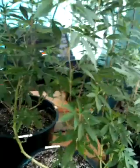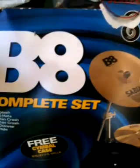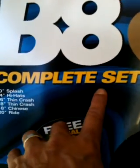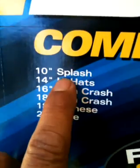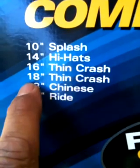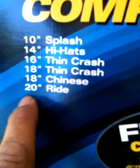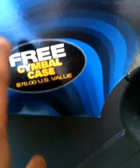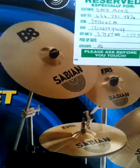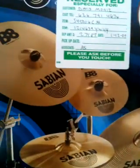Hey, listen man, check this out — these are the cymbals. I had this specially ordered; it's a B8 complete set. It has a 10-inch splash, 14-inch hi-hats, 16-inch thin crash, 18-inch thin crash, 18-inch Chinese, and a 20-inch ride. A free cymbal case came with it, which was really cool, and these are what the cymbals kind of look like — they're all B8.